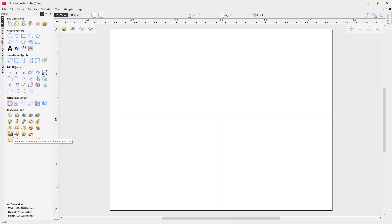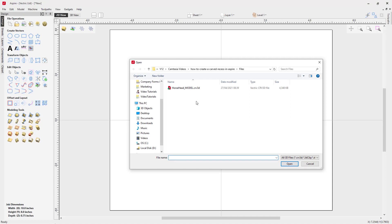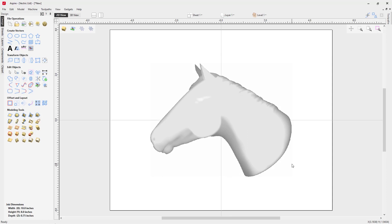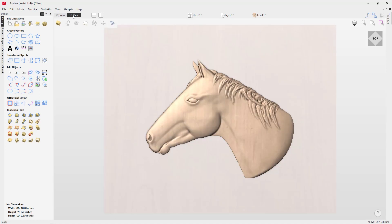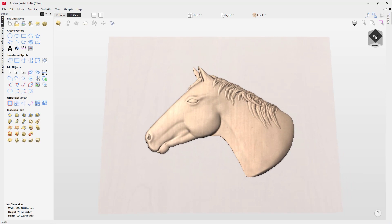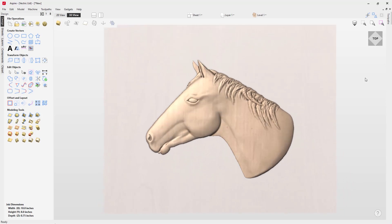The first thing we need to do is bring in some 3D content. We're going to import a component or 3D model — in your tutorial files you should see a CRV3D file called horse_head_model. Select that and open it up. We can do most of our work right in the 3D view, and there you can see our horse head was imported in and it looks pretty good.